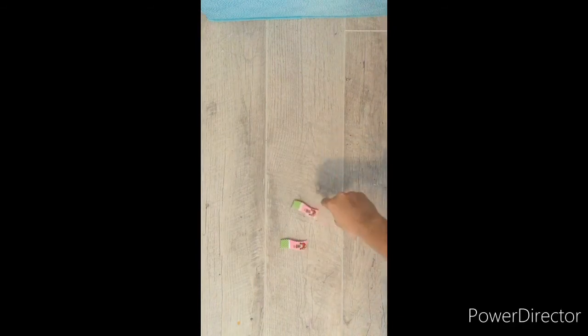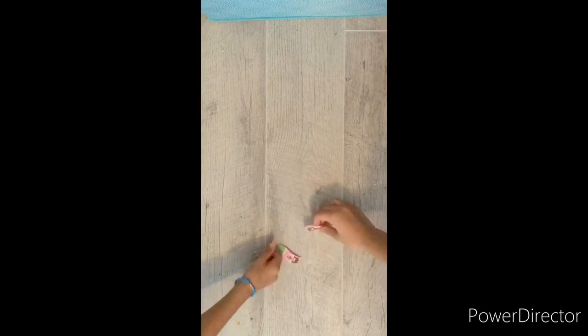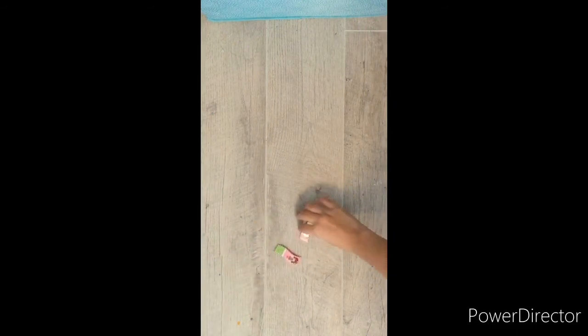Hi everyone! Welcome back to the AR Club. So for today we're doing a makeover, a clip makeover. So we found these little clips and we thought, well I like the design but she doesn't like the design, so maybe we should do a clip design.